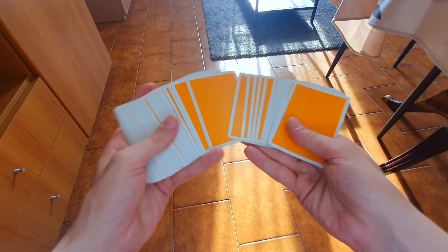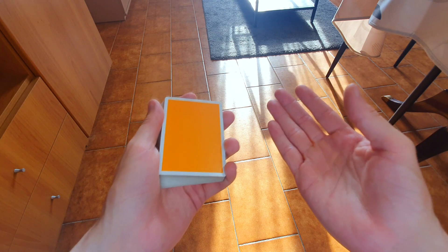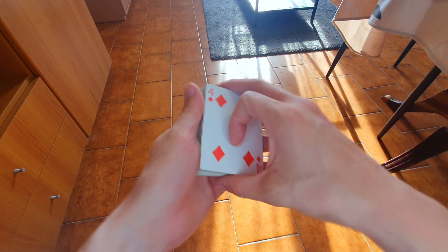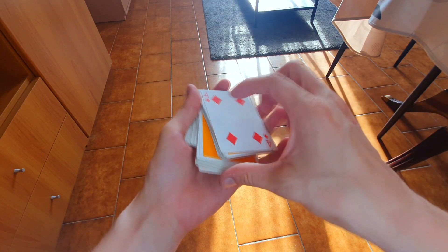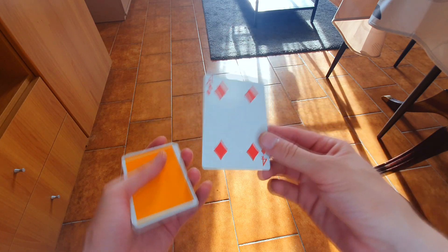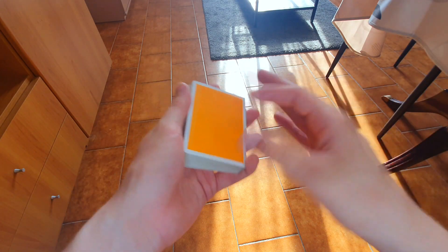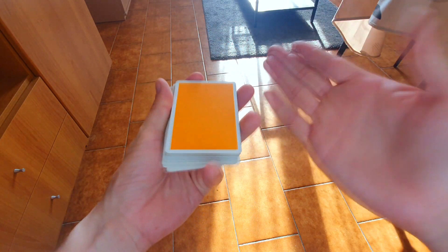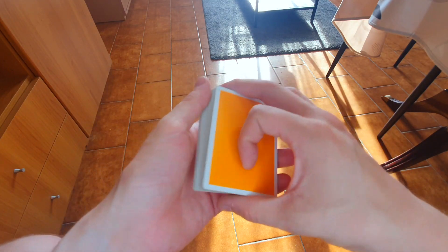Ok ragazzi, ci siamo. Carte in mano, se non le avete correte a prenderle e cominciamo subito. Come vi dicevo questo è un taglio falso, quindi se noi andiamo a tenere la prima carta, ad esempio il 4 di quadri, andiamo a fare il taglio così — ve lo faccio un po' più a rallentatore — così il 4 di quadri rimarrà in cima. Quindi se fate magia vi può servire per controllare una carta in cima o per far finta che mescolate. Non è molto complesso, perché fare tagli troppo complessi davanti allo spettatore non è il top, sembra che fate chissà che. Invece così sembra che state dando semplicemente una mescolata.